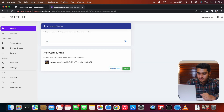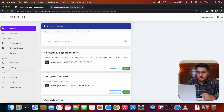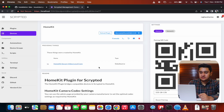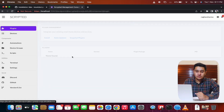Once in Scrypted's main dashboard, click Plugins and then Install. Search for and install two plugins: first the RTSP plugin, and second the HomeKit plugin. Both are now installed successfully.